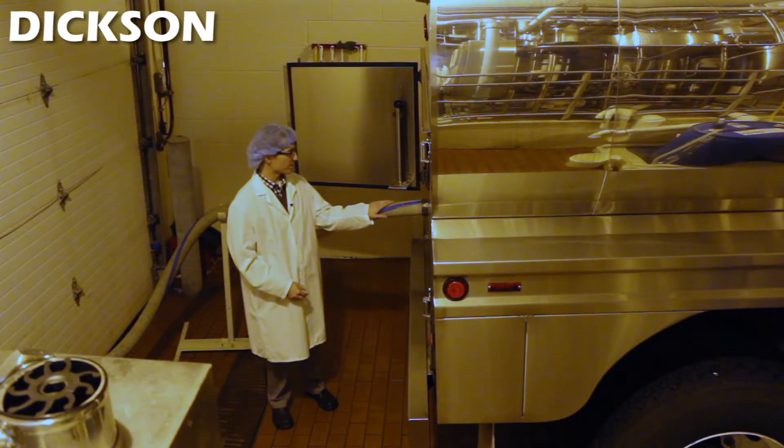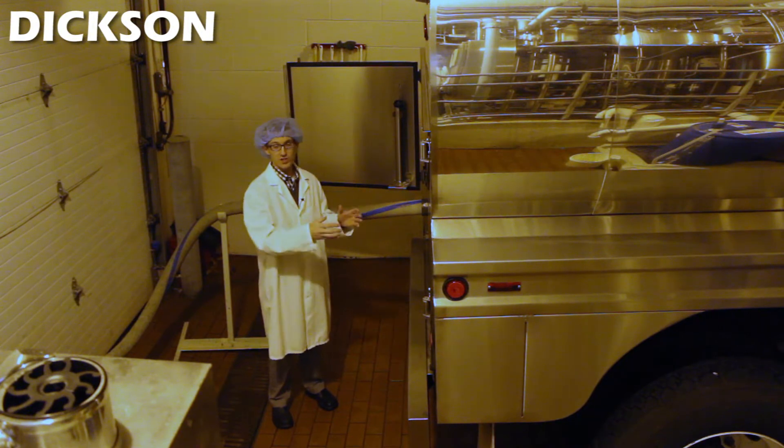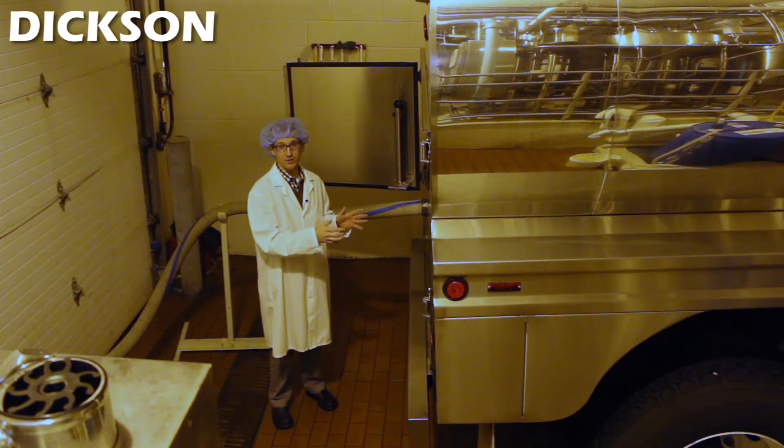They connect it with a hose where they pump the milk or cream out into the facility itself. These trucks are washed out after every delivery with a high pressure, temperature controlled and monitored water, making sure that it's clean and safe for its next delivery.